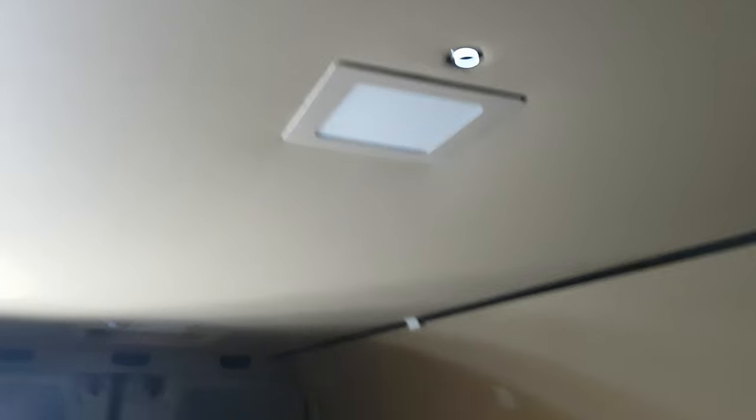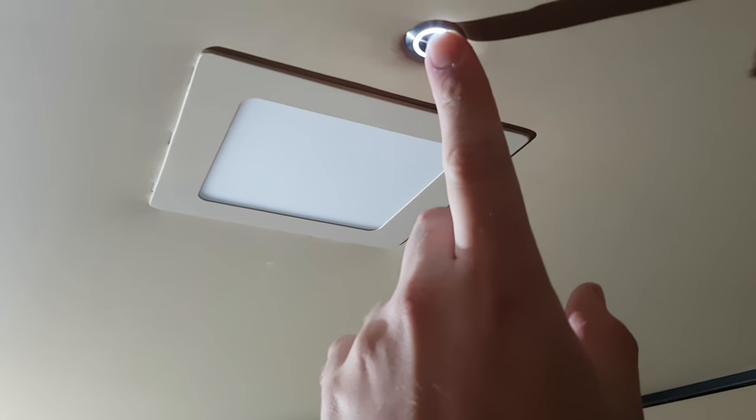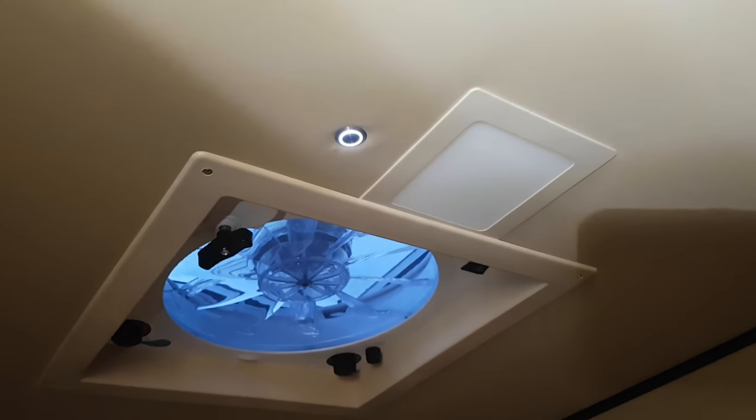This is how my lamps in a van look now. Pretty cool, right? It has a separate button for each light, and I have three of them. One on the front, one in the middle, and one in the back. And here you can see the final result, the ceiling lamp installed in the roof of my van.